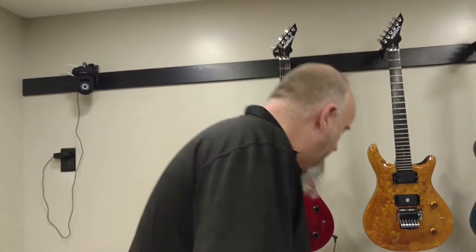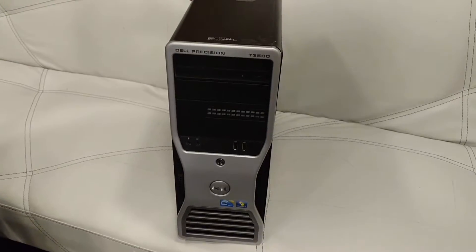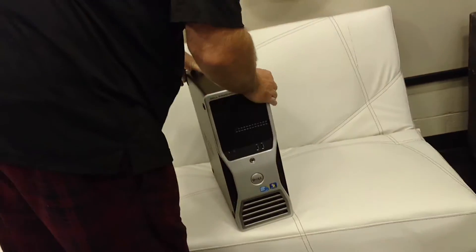I'm going to show you how to change a video card, or any card for that matter, in one of these Dell Precision T3500 or T5500 workstations. Make sure you get some close ups.